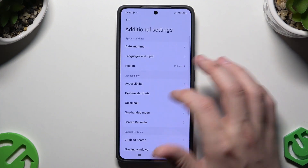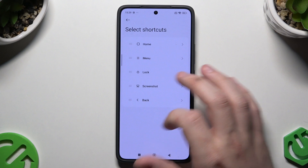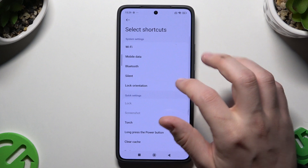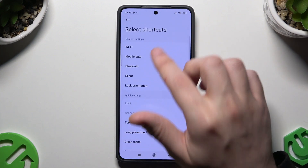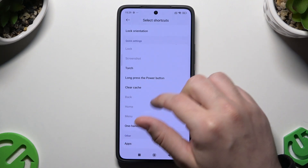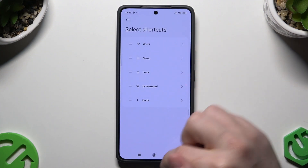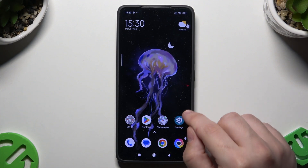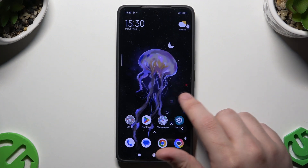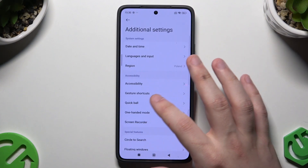But if you want, you can adjust those shortcuts — it doesn't need to be all of them. For example, you don't want the home button and you can enable it for Wi-Fi, mobile data, Bluetooth, silent or lock orientation, or auto quick settings such as torch, long press debug button, clear cache, or one-hand mode. So let's say I will switch it for Wi-Fi. And now when I click it, as you can see my Wi-Fi is now enabled, and if I click again it's disabled. Let's get back again into the Quick Ball.